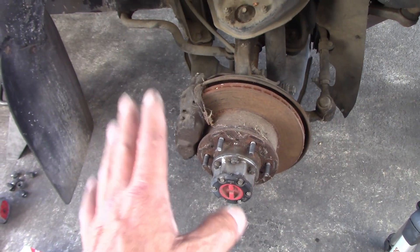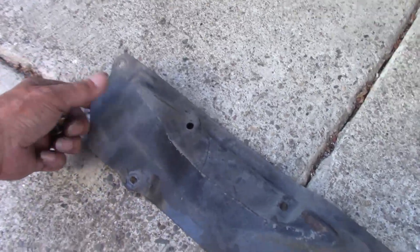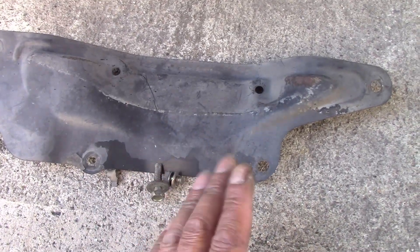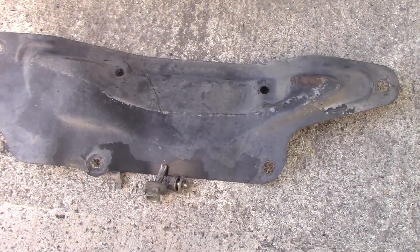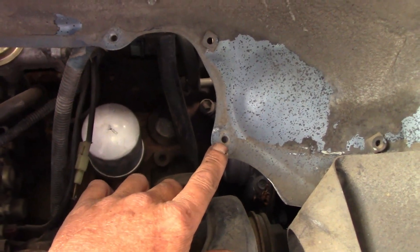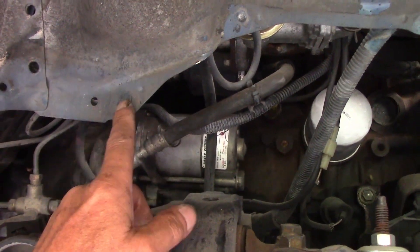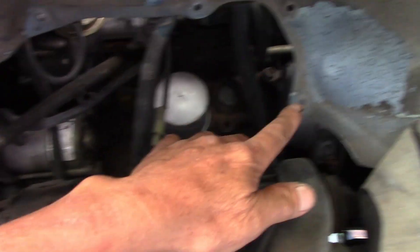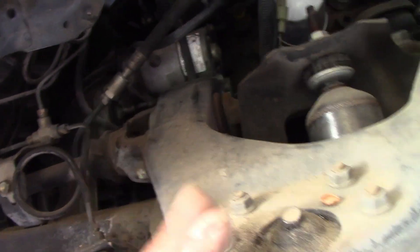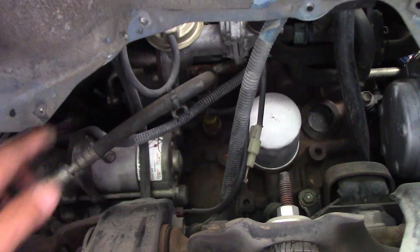First of all, remove the front passenger wheel — as you can see I put it aside. This cover normally has four 10mm bolts, but in this case there are only two left because someone broke or lost the others. When we take the wheel out, we have more room to stand around here and work with the fuel filter. Let me position the light so you can see — the filter is right there.